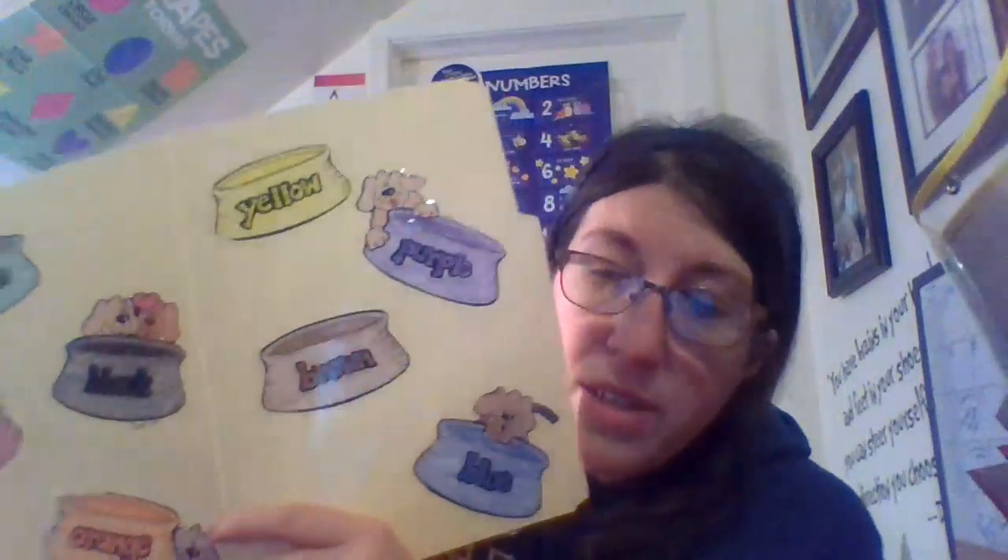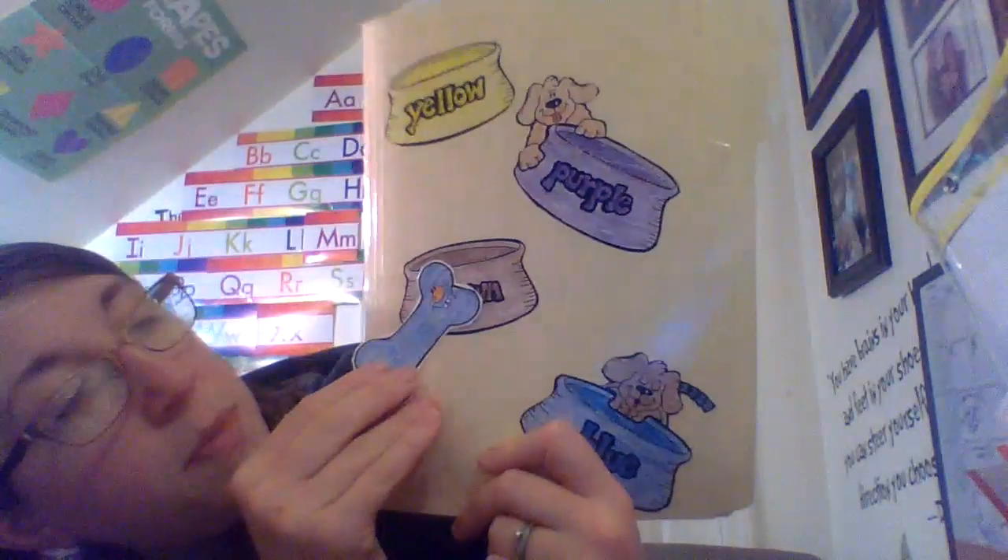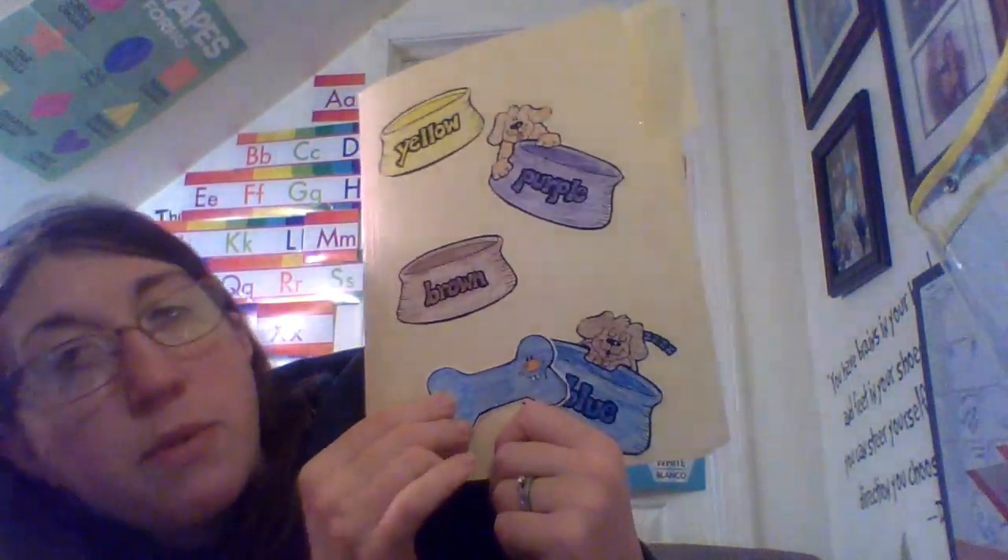Hi guys, we are going to do colors! I'm going to hold up a dog bone that's a different color, and you guys show me where it goes. Does it go in this bowl or does it go in this bowl?